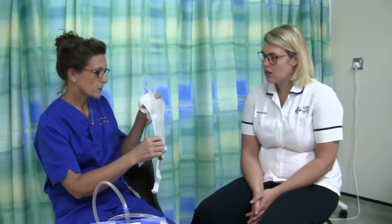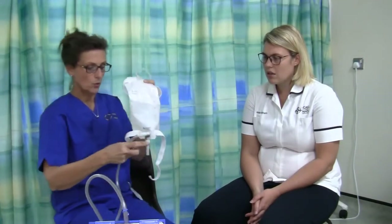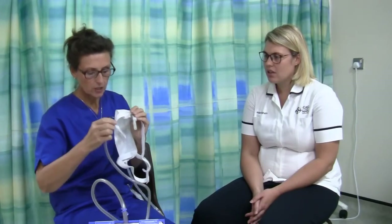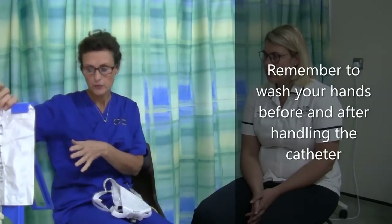The leg bag holds about four to five hundred mils, so it's fine for daytime use, but at night time the men can attach an overnight drainage bag such as this one. It comes with its own tubing, so all you have to do is attach the end of the tube onto the bottom of the leg bag. Open the tap and any urine drained overnight will go directly into the overnight drainage bag. In the morning, close the tap, disconnect the tubing, empty the overnight bag, throw it away, and use a fresh one for the following night.